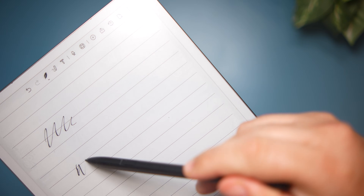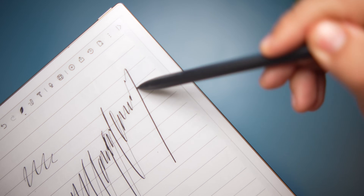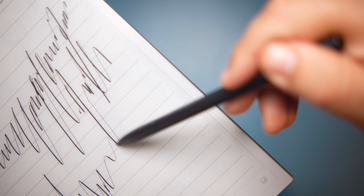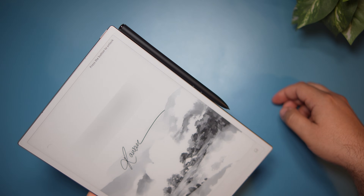There's very little latency — it feels as close to pen and paper as can be. The stylus attaches magnetically to the side of the device.